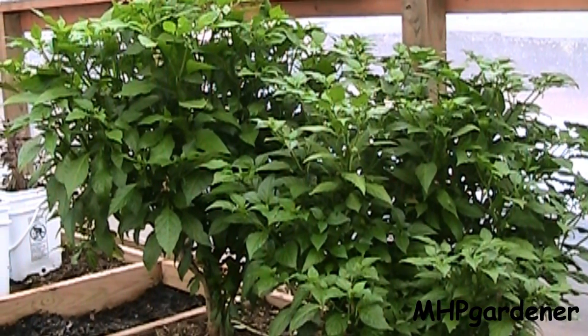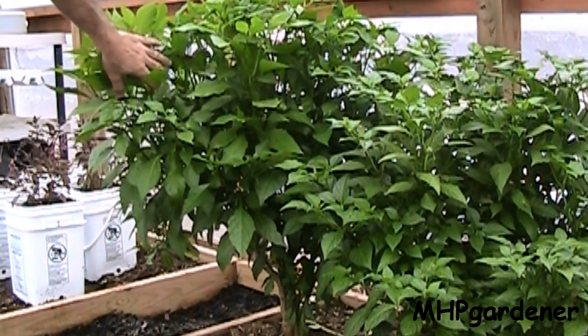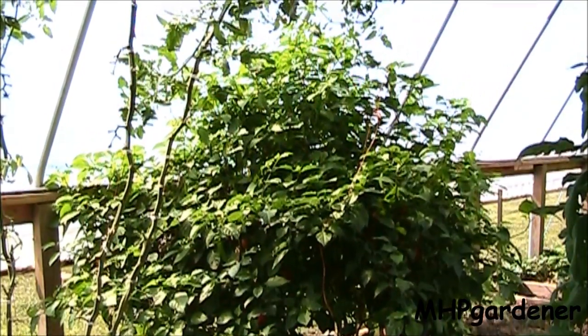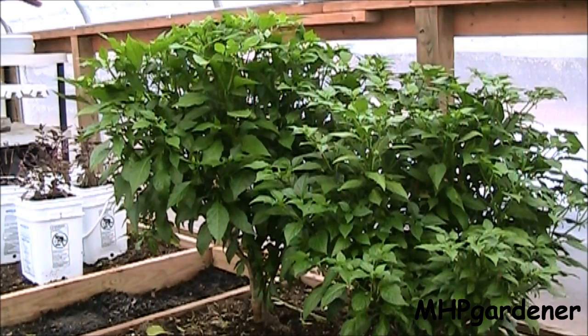Y'all might remember these from a while back. The one on the right hand side is that super datil that had the orange hot peppers on it, and the one on the left hand side is the Trinidad scorpion. The scorpion pepper right here is turning out to be the scorpion king — that is one big pepper plant for a hot pepper, and you're talking about putting out some hot peppers, this bad boy right here is a pepper producing machine. I chose to cut these back first as part of the experiment to see exactly how the progression came and see how fast they came back, and they were extremely quick in setting out new growth.